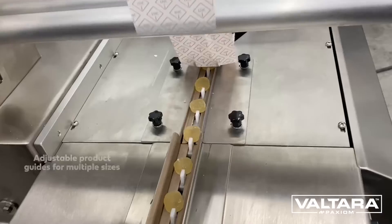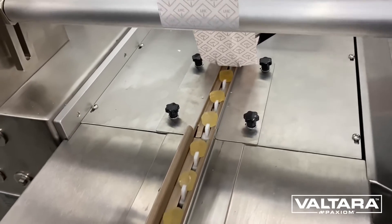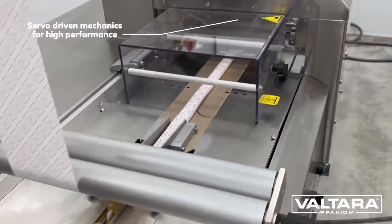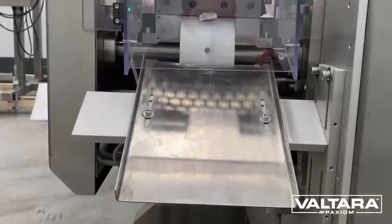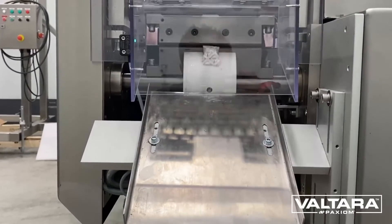Running a hundred cycles per minute without breaking a sweat, the Sleek includes a stainless steel construction for longevity and servo drive motors for smooth acceleration. Perfect for gummies, chocolate, candy, hard and soft — the Sleek Wrapper is readily available for all your wrapping needs.